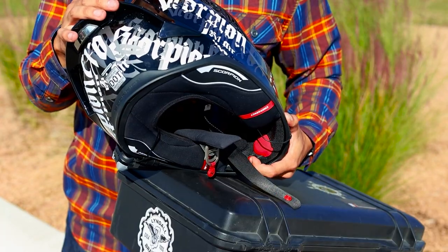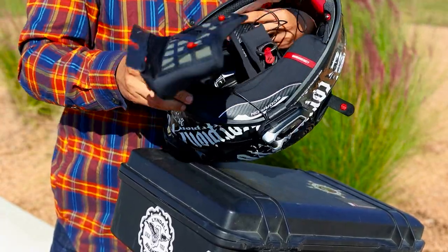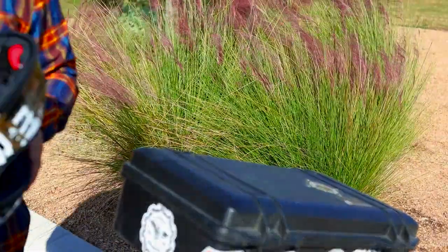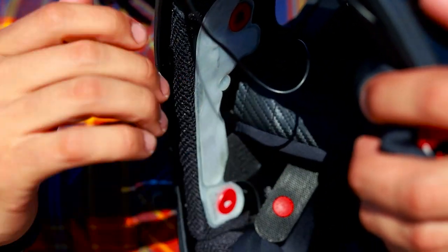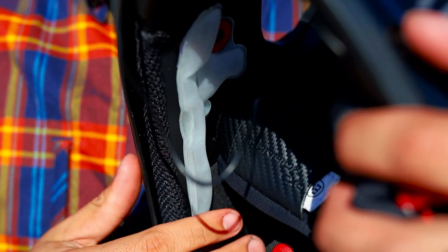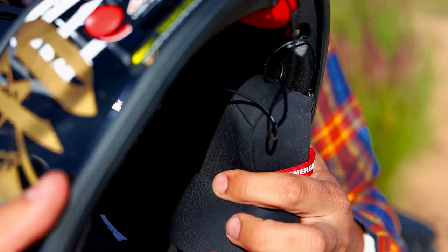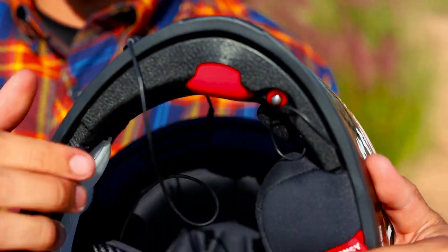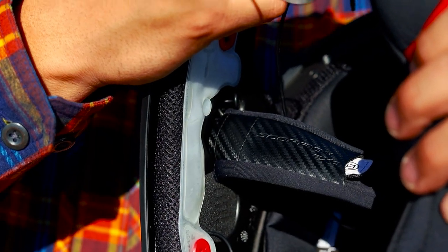Depressing the silver button releases the air that's inside those pads. This top piece is all one piece — we're just going to leave it in and have you take a look at the interior of the helmet. Right here are the bags for the AirFit system. Once you depress the pump a few times and they are inflated, that is what sits behind the cheek pads to give you that more custom fit. Once you've reached your destination, depress the silver button to release the air from the AirFit system.